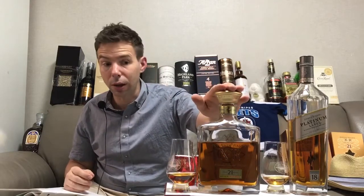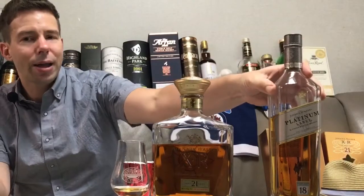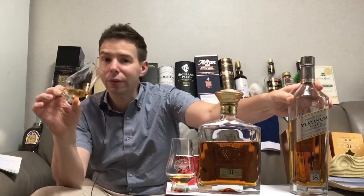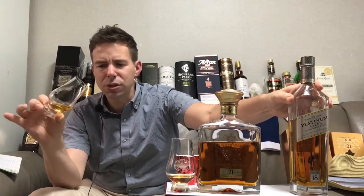I'm going to carry on with the 21 year old neat nosing, tasting, and finish. I'll be right back. Welcome back — we are back now with the Johnnie Walker Platinum Label 18 year old with a little bit of water added, just a couple of drops.